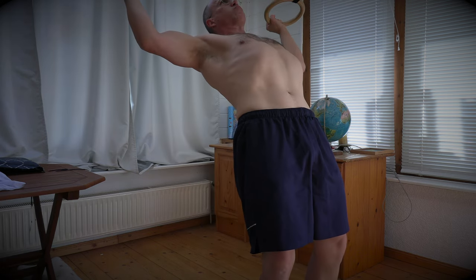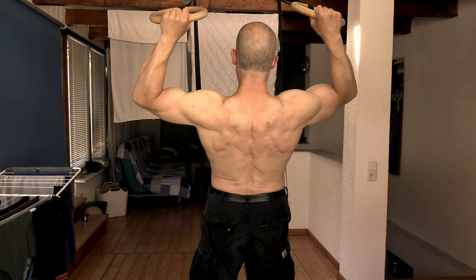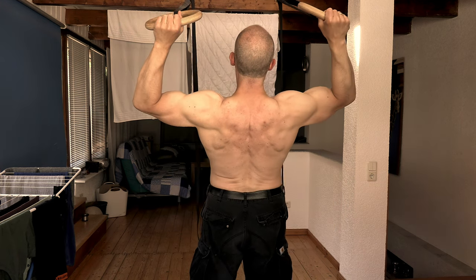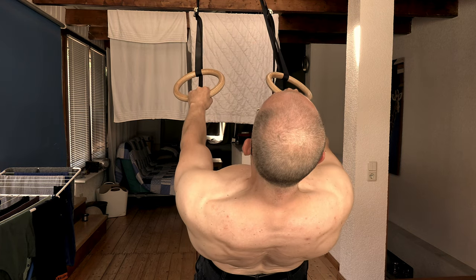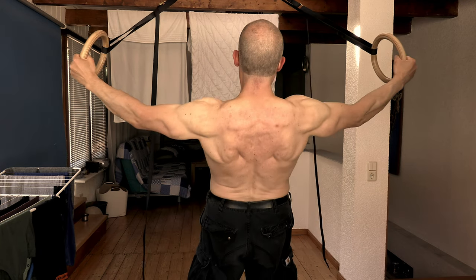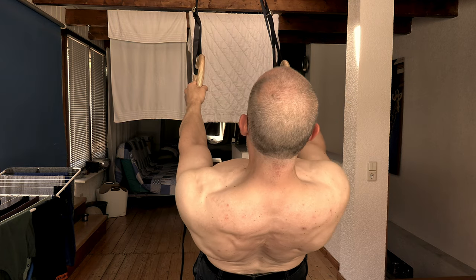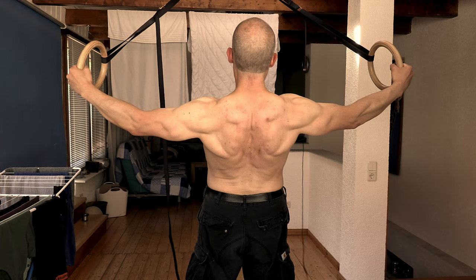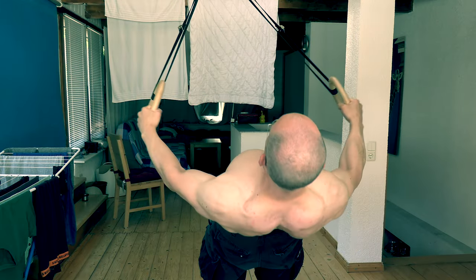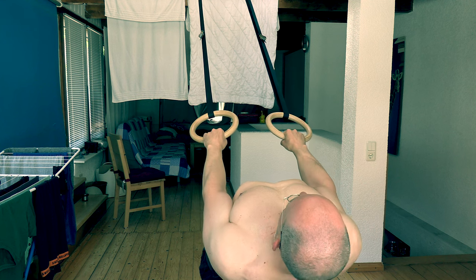If you bend your elbows by 90 degrees or more, no matter how far you lean back, you are doing face pulls, because your hands will end up in the vicinity of your head — which is a very beneficial exercise itself. Likewise, if you are keeping your elbows straight but your body relatively upright, you are performing rear delt flies on rings. But if you really want to target the lateral head of your deltoid muscle, you have to do both: lean back as far as you can without slipping and keep your elbows relatively straight during the exercise.